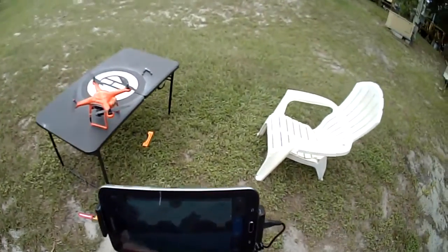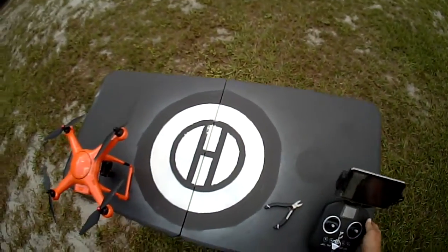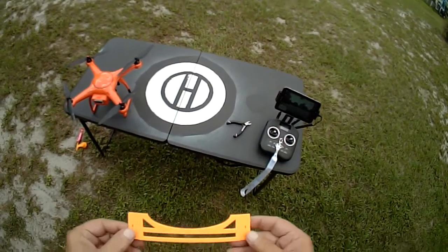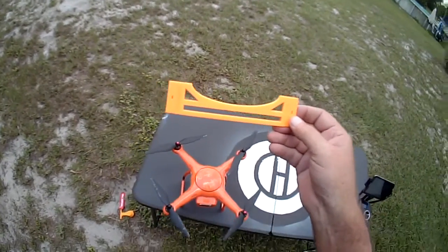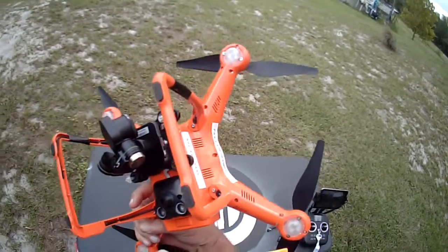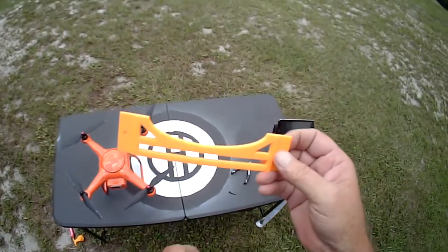Turn everything off. I think we've pretty much proven the point. The 3D printed plastic gimbal guards are definitely affecting the vertical stabilization — the automatic altitude control that uses the sonar and camera for visual stabilization at a given height. So I'm going to say that this test is conclusive. This gets in the way of normal operation of the Altel X-Star Premium.